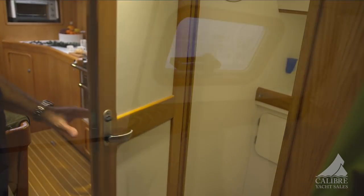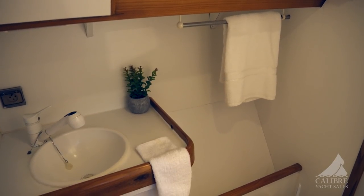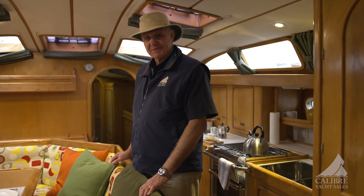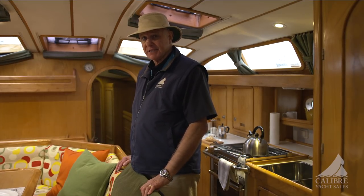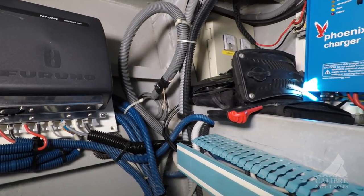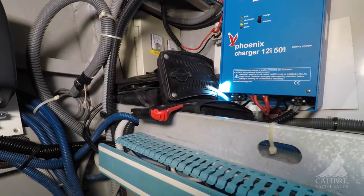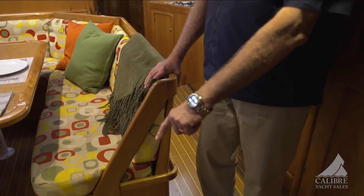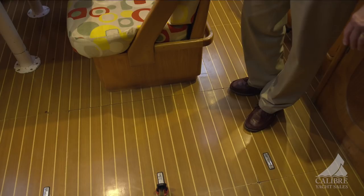Here on the starboard side just after the galley is your day head with an opening hatch, marine toilet, and a shower with a wraparound curtain. In the utility space, we have nine house batteries — 900 amp hours of house battery, which is phenomenal. These are backup power batteries like you'd see in a cell tower, guaranteed for 15 years and installed just two years ago. There's also an engine start battery and a bow thruster battery, for a total of 11 batteries. Underneath the teak and holly floor we have a full freshwater system — pump, filters, all easy to access.